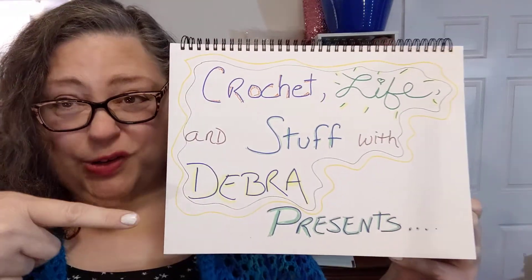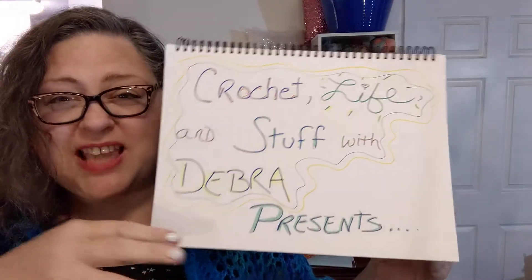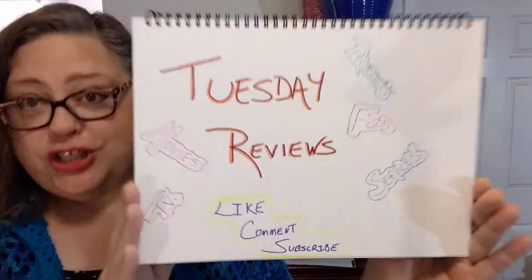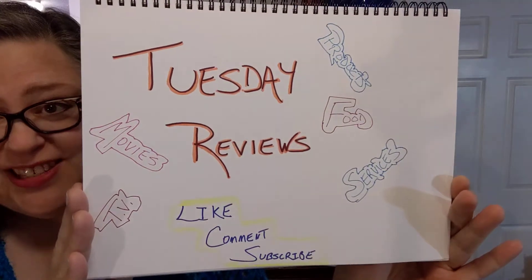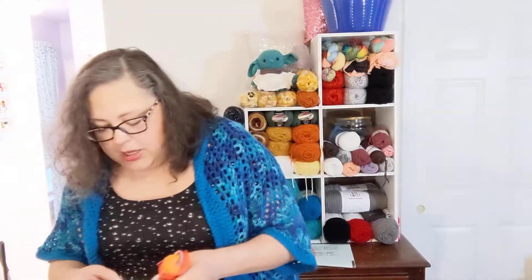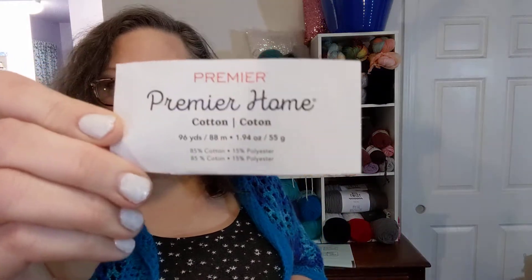Guess what? Crochet Life & Stuff with Debra presents — fanfare please — Tuesday Reviews. And today it's another yarning kind of review. So for those of y'all who aren't into crochet and stuff, stick around — you might learn something anyway, or you might want to point and laugh. Today it's yarn. Specifically, the Premier Home Cotton.